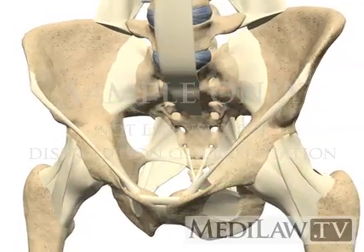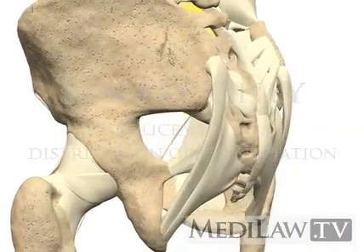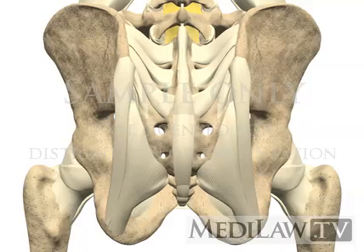Several muscles influence the movement and stability of the sacroiliac joint, either through attachments to the sacrum or the ilium, or via fascial or ligamentous attachments to the strong anterior or posterior sacroiliac joint ligaments.